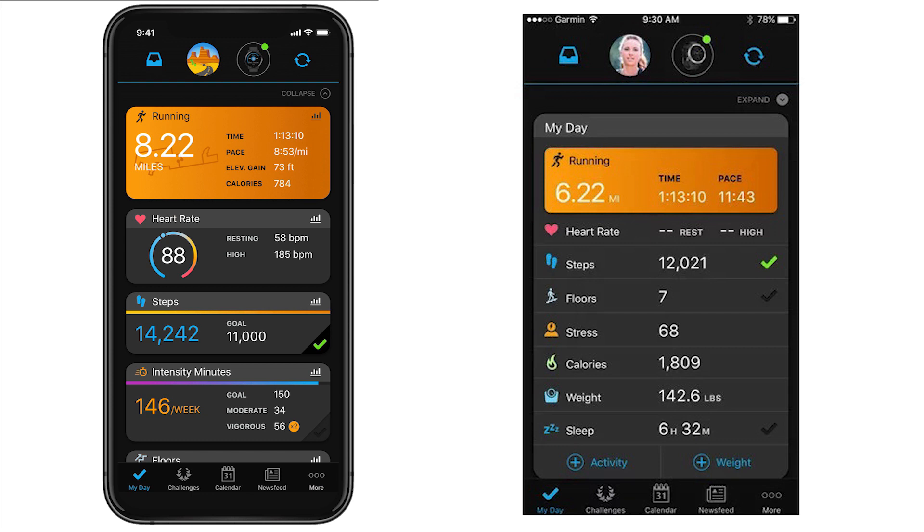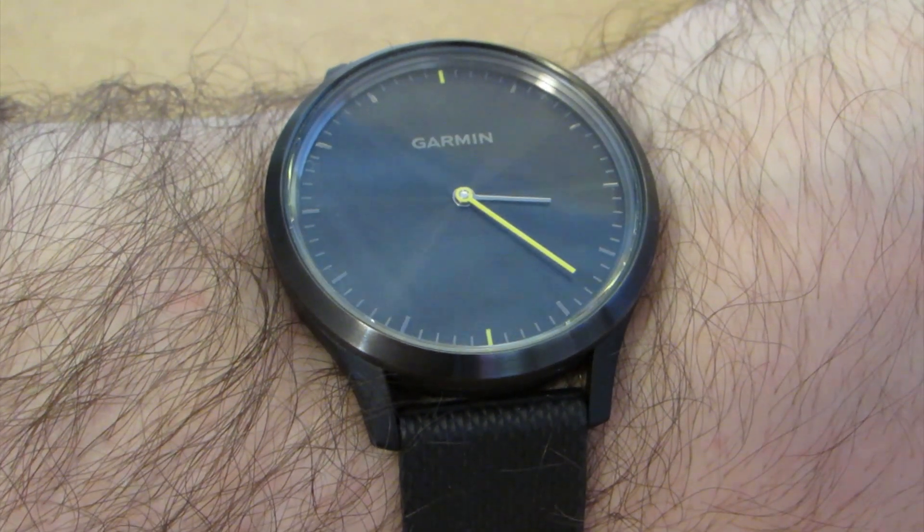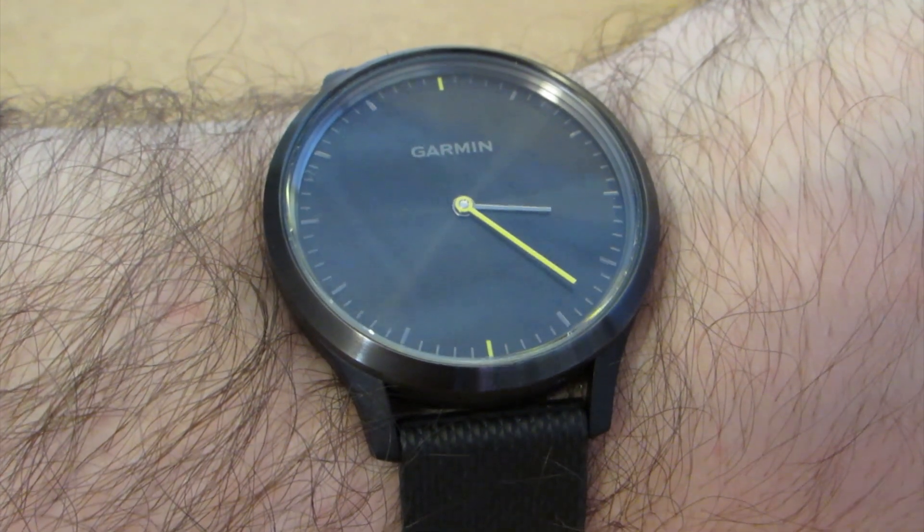The watch connects to Garmin's Connect app to process and provide detailed information about your sleep, exercises, steps, stairs, and more. Supporting Android, iOS, and Windows phones, this watch is compatible with most smartphones around today.